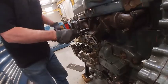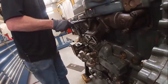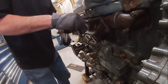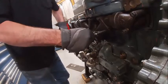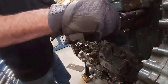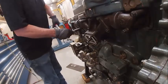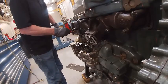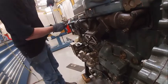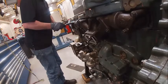We're going to torque our manifold. Typically we'll do the center section first and work our way out — this is kind of important, otherwise you'll get exhaust leaks. It's going to leak a little bit because of the design of the three-piece manifold, until it warms up the first time and seals up.